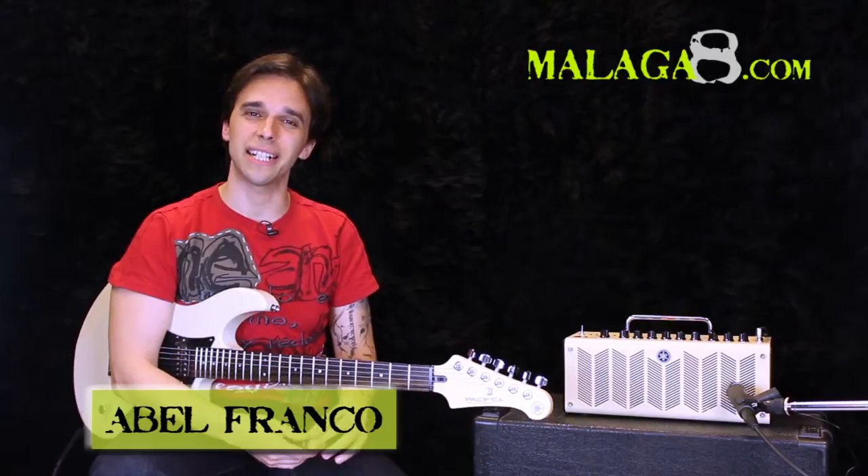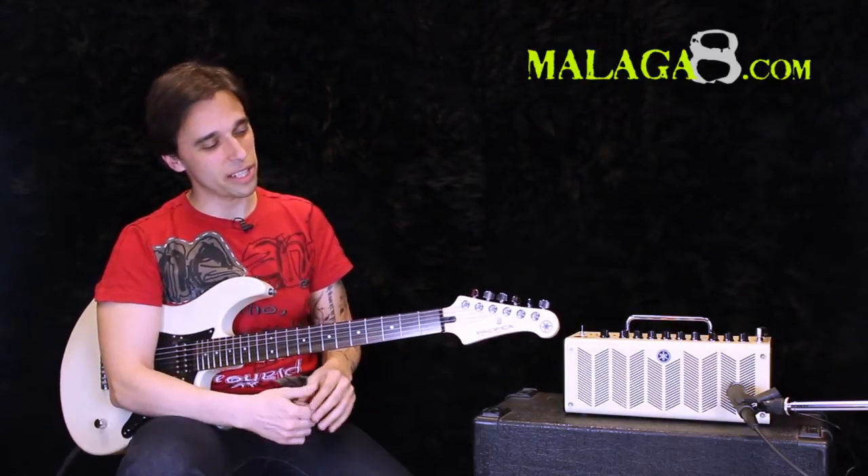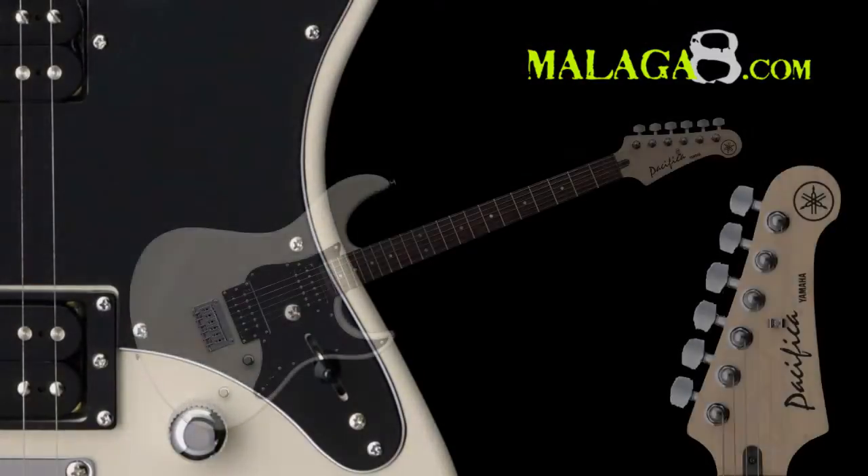Hello, how are you? I'm Abel Franco, Yamaha artist. In this case, I'm here to bring you the video of this Pacifica 120H.